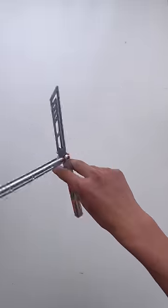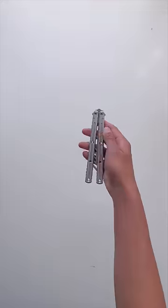Messing up this trick could be fatal, so you guys have to follow if I land this. Alright, here we go.